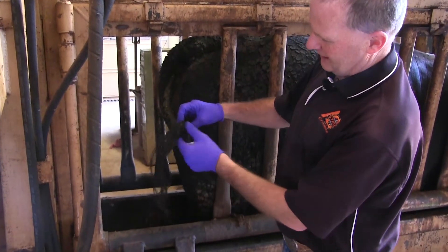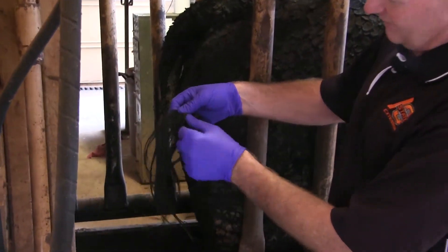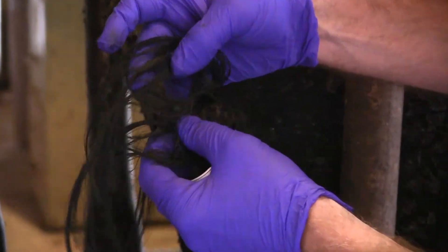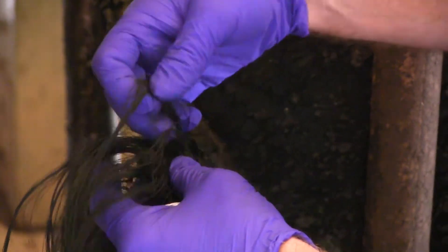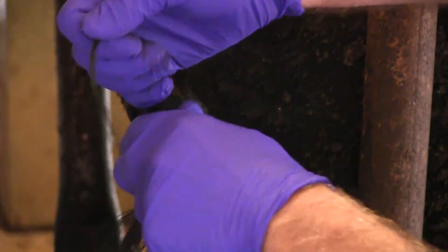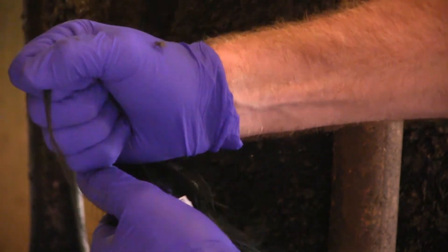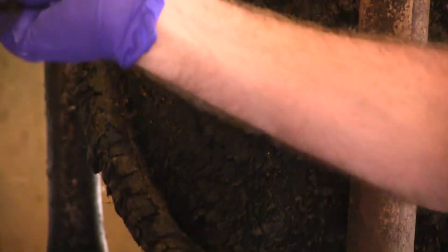We're going to grab the tail and try to find as clean a spot as we can on this animal, and try to get a pencil width of hair to grab. We're going to go basically towards the backbone of this animal and just pull straight up. We want to make sure we get the bulbs on the end so that we can put this in the card.